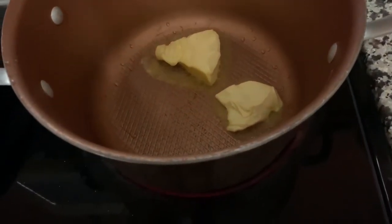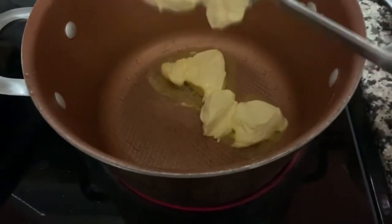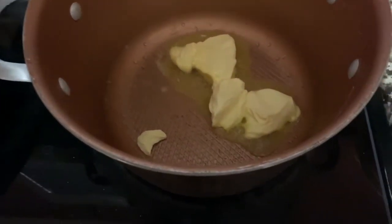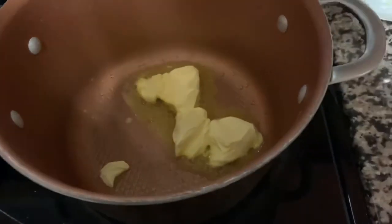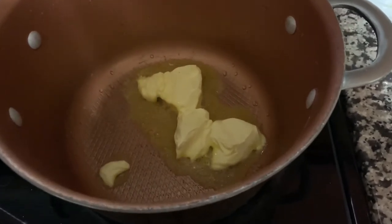Then you want to add some butter to the pan. Let the spirit lead you in terms of how much butter you add — some like it a lot, some not as much — but you need enough to make sure the cheese can start to melt over medium heat. Then you're going to start to add your cheeses.